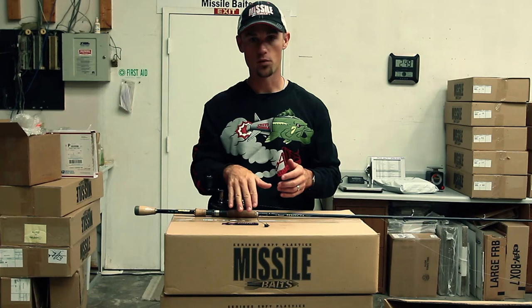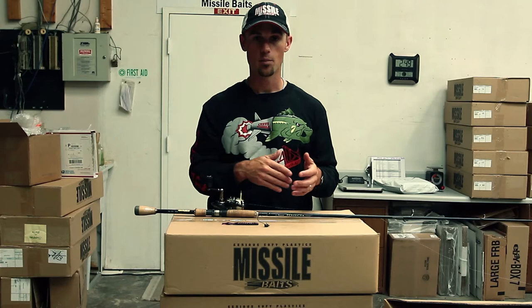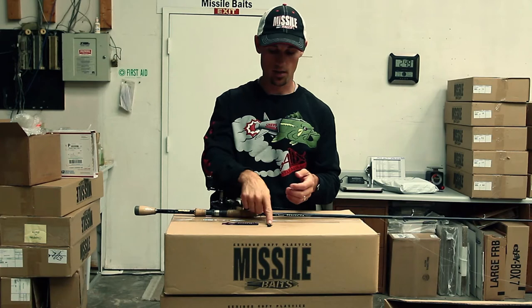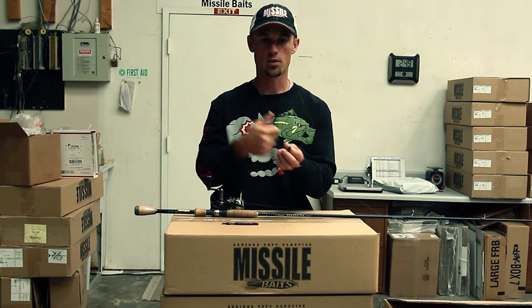I've been using probably a quarter or a three-sixteenths about 80-90% of the time. I've gone to that heavier head because the bait comes through cover so well. That head, as you can see, it's got that stand-up action right there. It just stands up and comes through cover so well that I've been using a little bit heavier, and I feel like I get more bites because that bait's knocking around on the bottom, creates a little more of a disturbance and those fish key in on it.